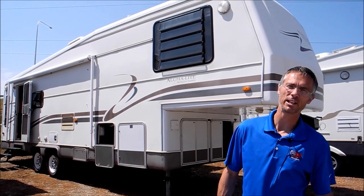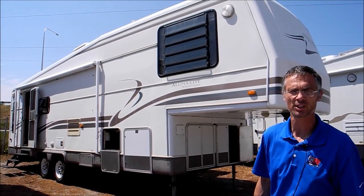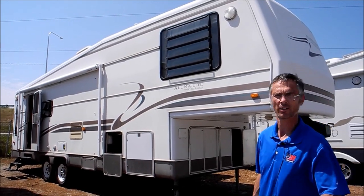I'm Steve and I'm with I-94 RV, and this is a 1998 Holiday Rambler Alumilite. This is a 32 rear living room model and the dry weight on this is 10,009. So let's take a quick walk around it.